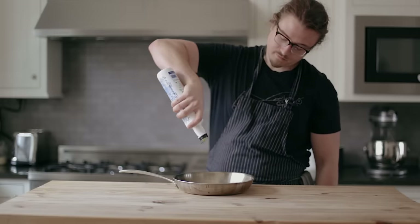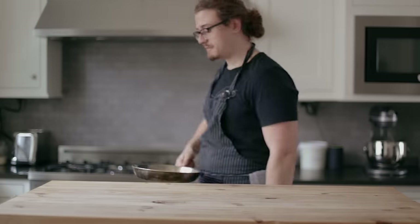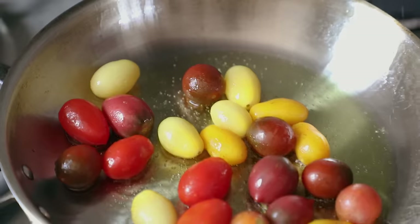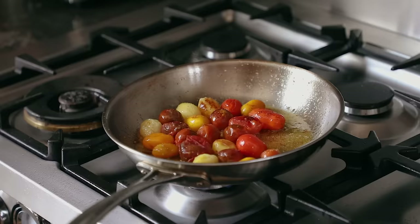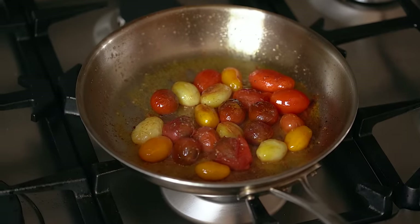So let's first start with our appetizer. Get a 10-inch skillet, add in three tablespoons or 42 grams of extra virgin olive oil, set that over medium heat until extremely hot, and dump in 10 ounces or 280 grams of whole grape tomatoes. You don't need to cut them — it's super simple. If they don't start popping right away, then your pan ain't hot enough. Keep cooking and stirring occasionally until they get a little charred and softened up, about three to five minutes.